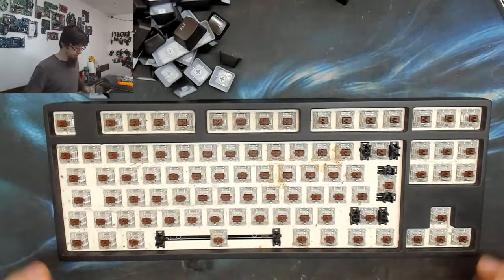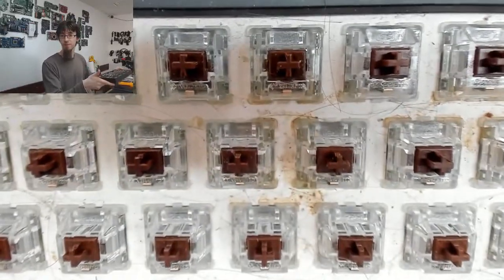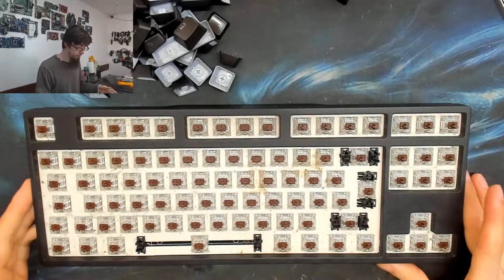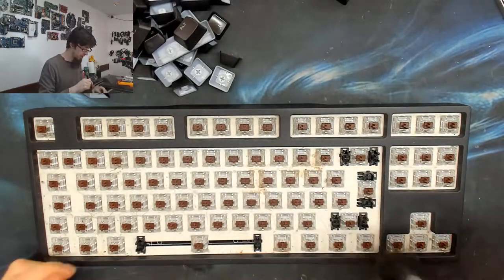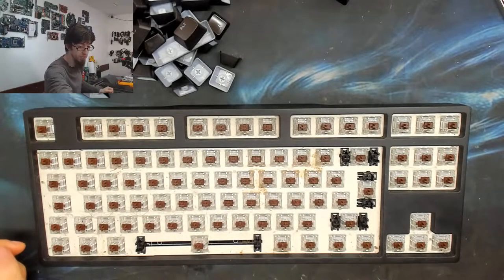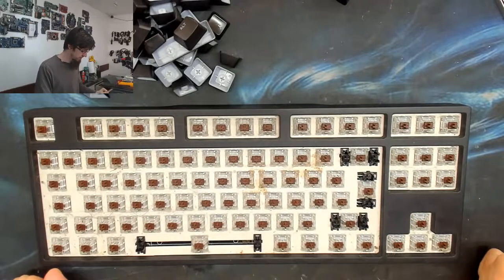All the old keycaps are off and it's pretty grotty down here. The next thing is to clean the deck - first I'll use a paintbrush to dust out all the grit, then blow it out with an airline, and then go over the whole thing with some isopropyl alcohol and a toothbrush to really clean it up.